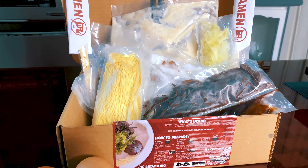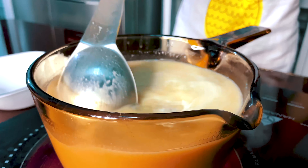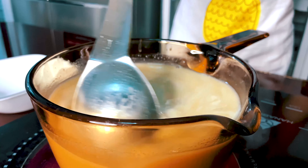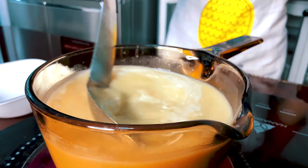One box is already good for two people, and all the ingredients you need are all inside that box. The instructions are pretty straightforward. Anyone can easily prepare and cook it without sweat.